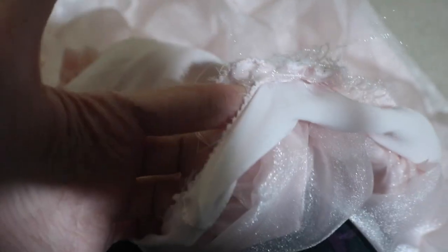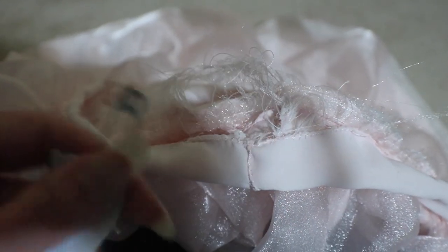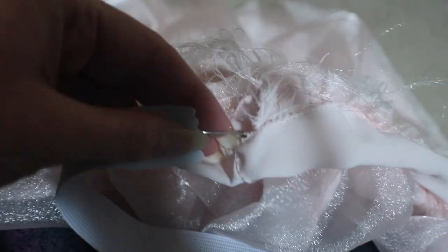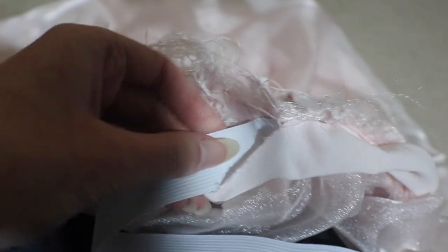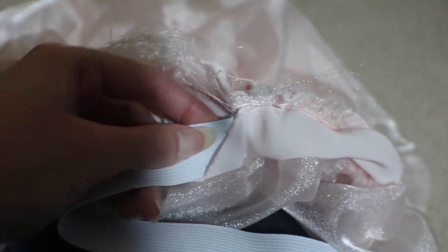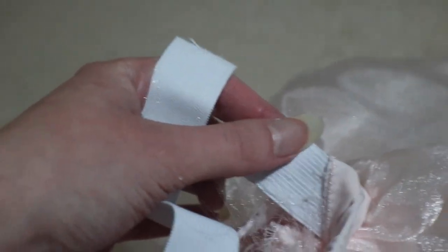There's the hole we left in the waistband. The elastic should be the size of your waist and you feed it through the hole all the way around. Once it's fed through, I'm sewing the two elastic ends together, then closing up the gap in the matte piece, and then the skirt will be done.